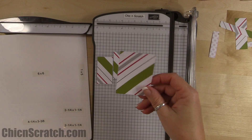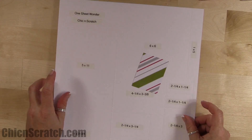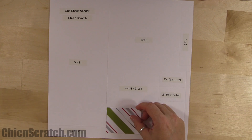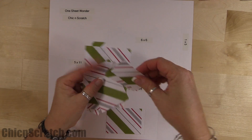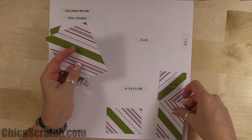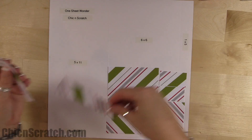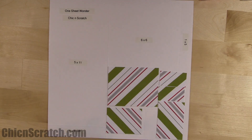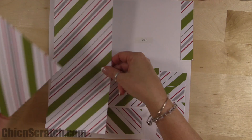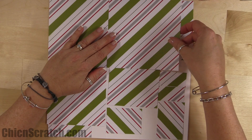Now I'm going to show you the template with all the paper on top of it. We've got this piece here — the two sides of our box, our card, the back of the box, this card, this card, the bag, and this one right here.